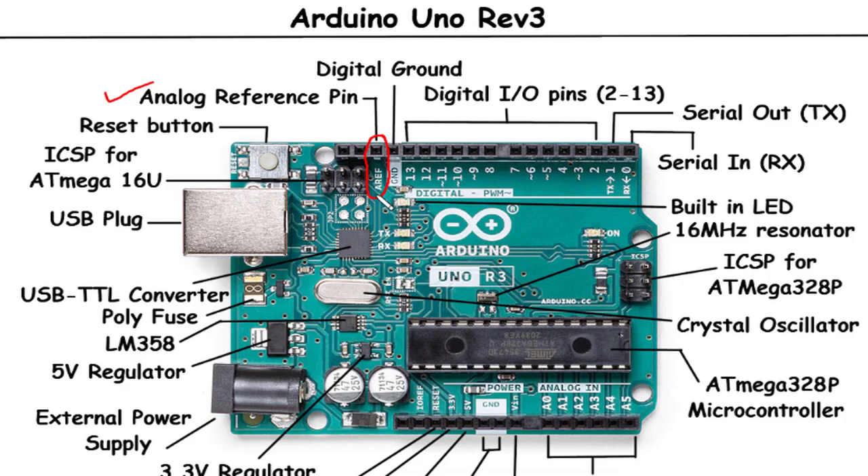Digital Ground Pin: The Digital Ground Pin on the Arduino Uno Rev3 is labeled GND. It serves as the reference point for the digital signals on the board and is connected to the common ground of the circuit, ensuring proper signal integrity and stable voltage references for the digital components.